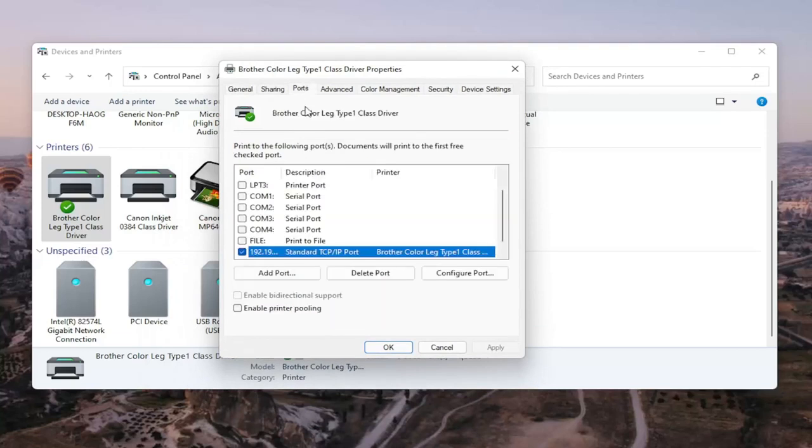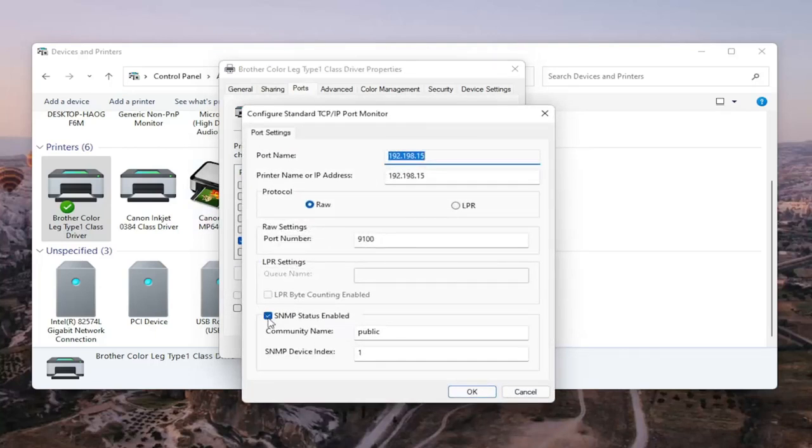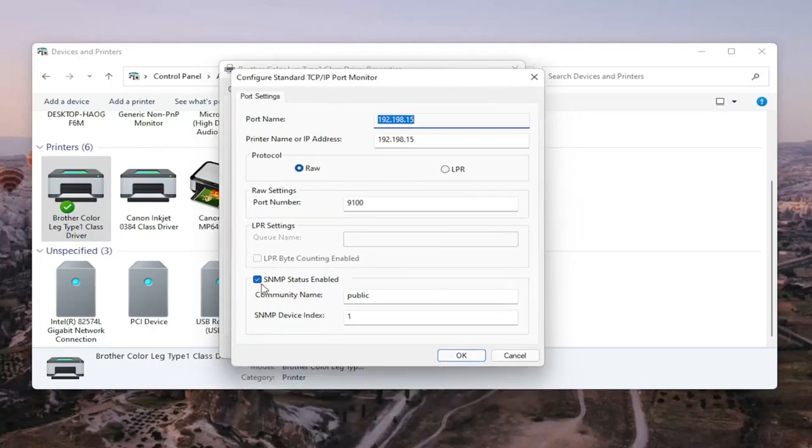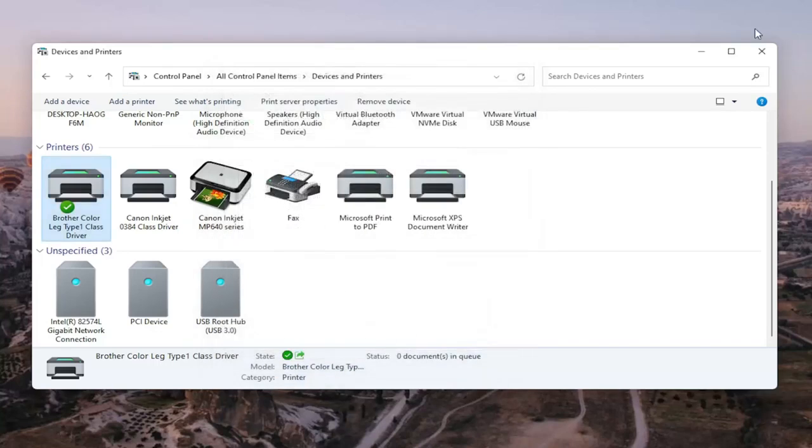Select the Ports tab, then select the one that has numbers in the port name. Go ahead and select Configure Port. You'll see SNMP Status Enabled — you want to uncheck that, and then select OK. Once that is done, you should be able to close out of here, restart your computer and your printer, and that should hopefully be about it.